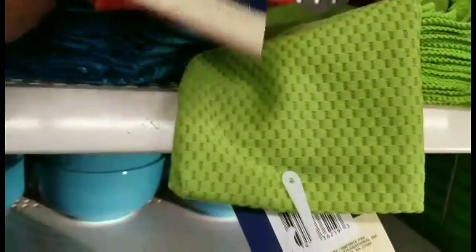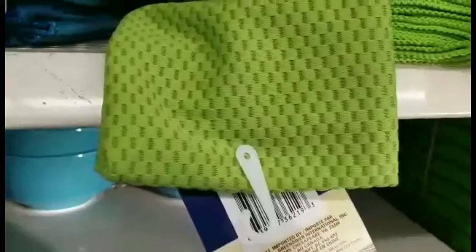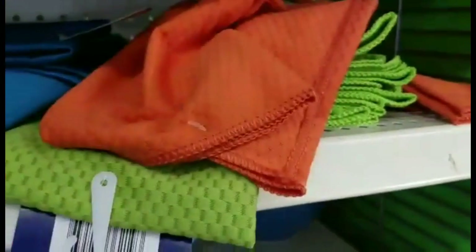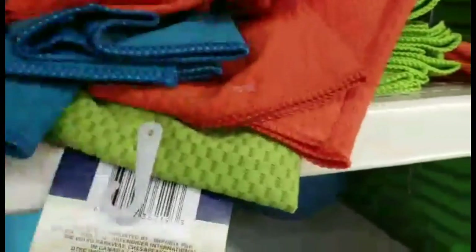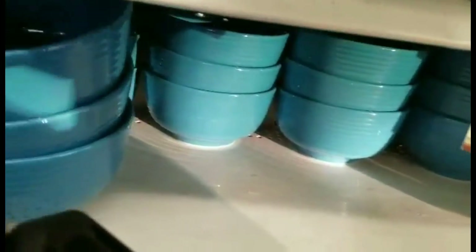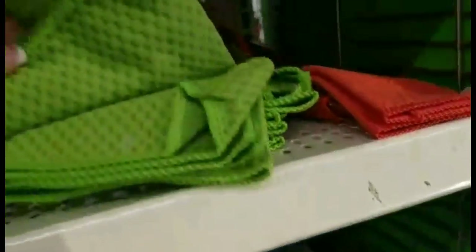My last find for today is these microfiber waffle print kitchen towels. I'm looking at three colors — I love this teal they have here, and then lime and green. With the right type of stabilizer, this can definitely withstand the embroidery. Very cute. And they have matching bowls — I just wanted to show them because I love the colors. These colors are absolutely new and phenomenal. Definitely another good find.